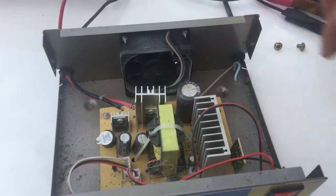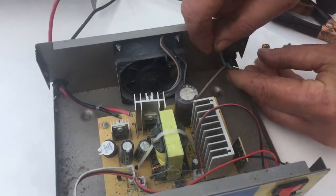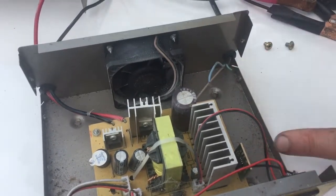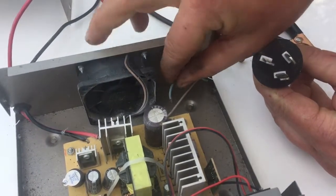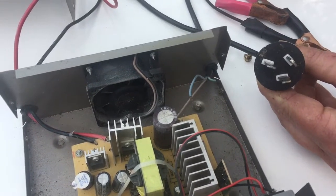First thing we notice, there's a broken wire. Look how flimsy the cables are — no wonder the wire broke. Look at that earth wire; it's not connected to anything. It's got a metal box, it should have an earth. Plastic? No earth. Is that too hard to understand?